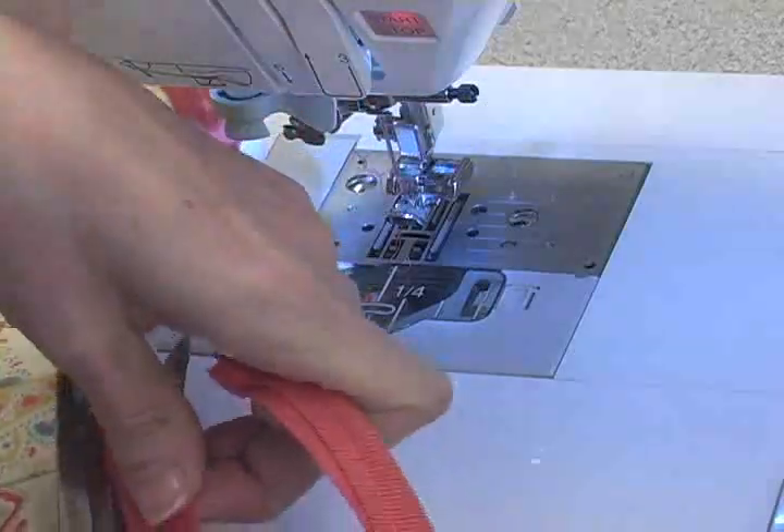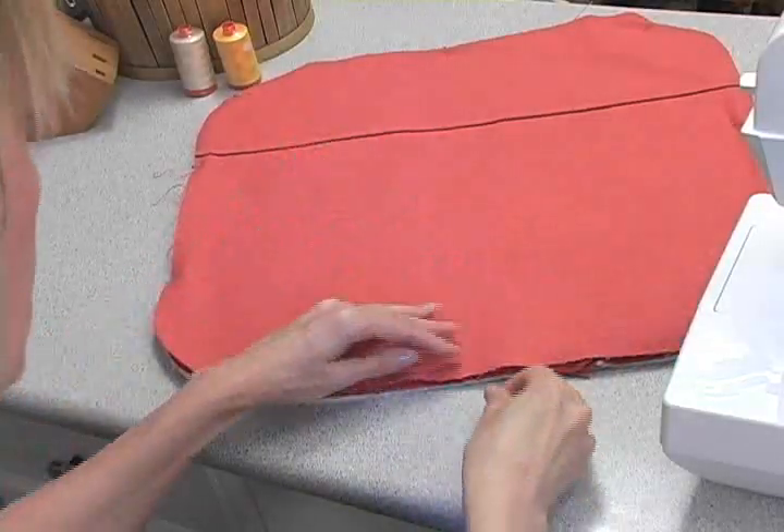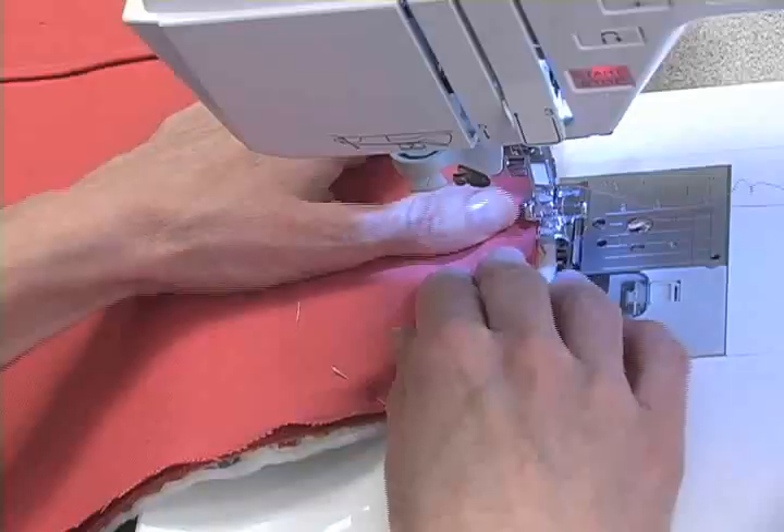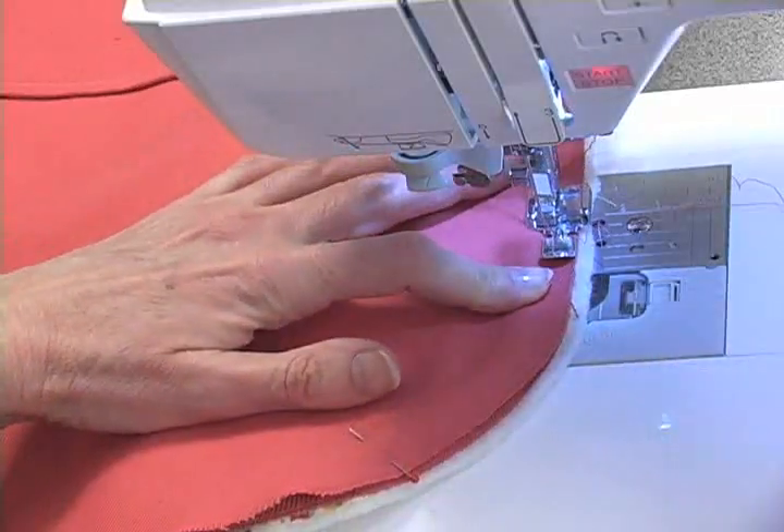To finish my pillow, I will put my backing face down on my pillow top, and the pillow top, of course, is facing right sides up. Notice also that my piping is now caught in the middle.